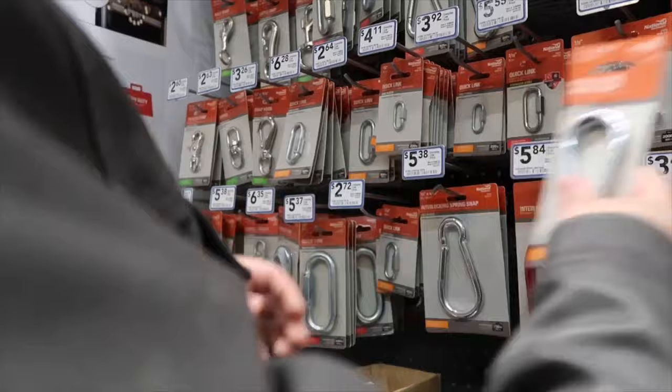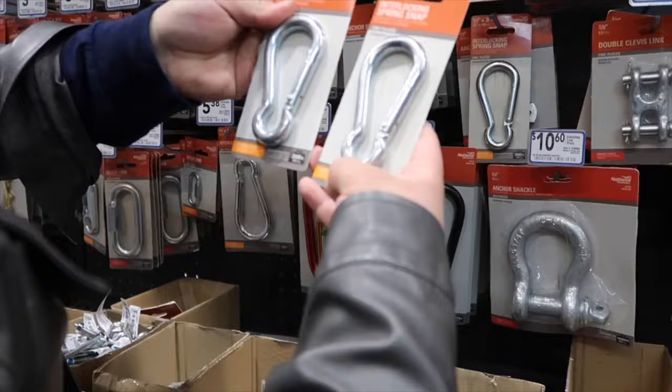It's about five dollars to get two of these clips — 360-pound weight rating. It's the same pound weight: 360.